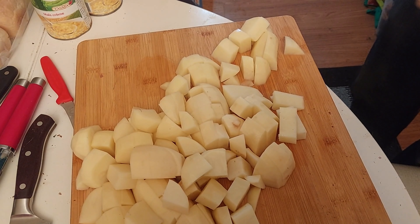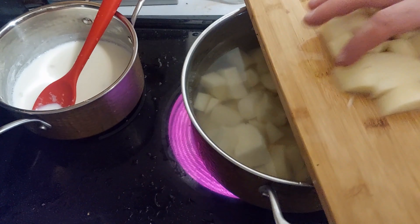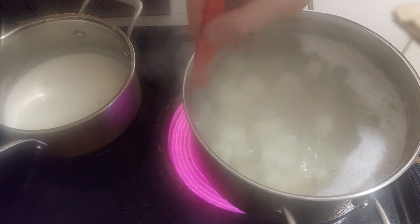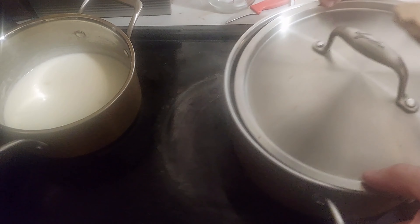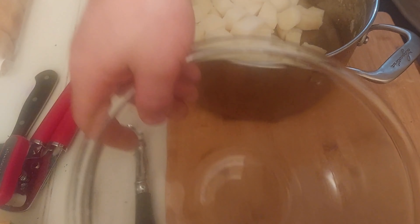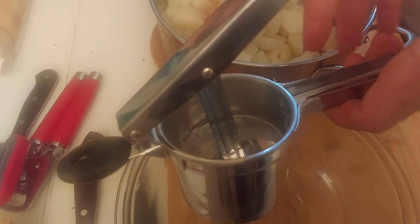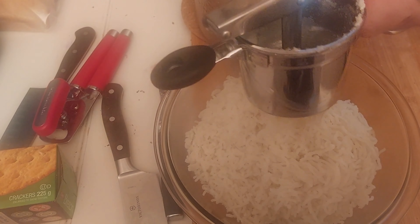In salted water, I put my potatoes and turn the stove to high heat. I let the potatoes boil until they break easily under my knife — until the knife penetrates them like soft butter. When cooked, we drain the potatoes and mash them with a fork, a vegetable mill, or like me, a potato ricer.